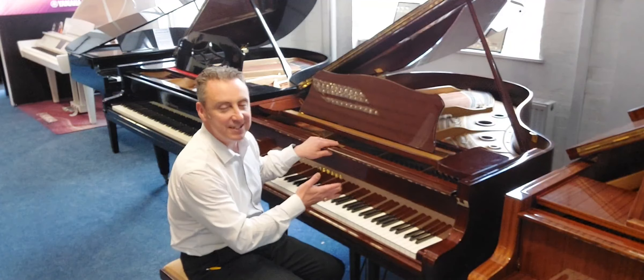Or maybe a bit of jazz. Or maybe something like this.